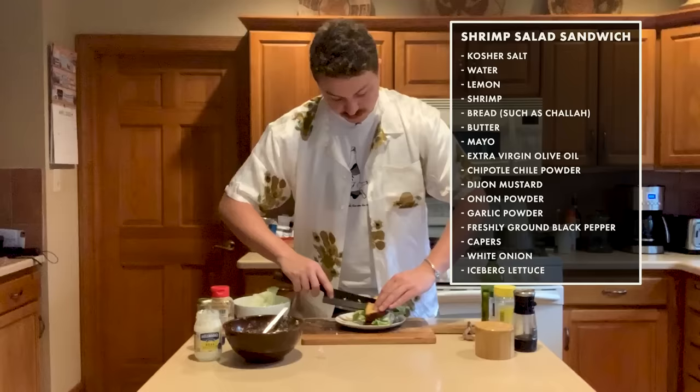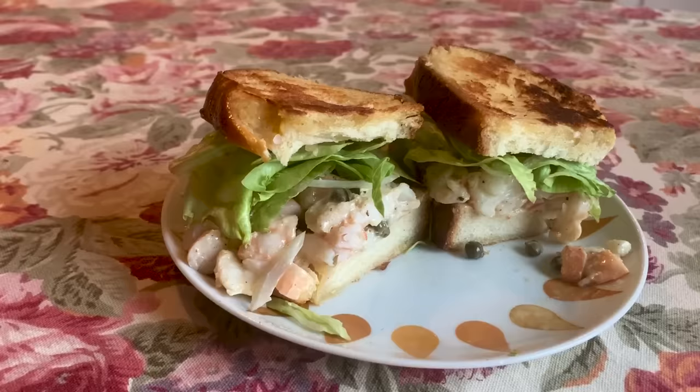I'm kind of bummed that the original audio wasn't there — I was making good jokes. You guys would have loved it, I promise it was top-notch material. But we still have the shrimp sandwich — and damn, that is a good-looking sandwich. Look at that shrimp salad — killer. Time for lunch.